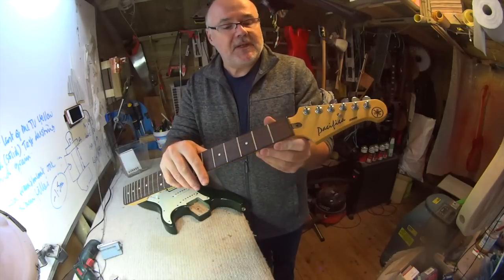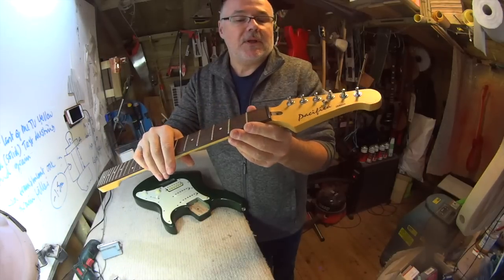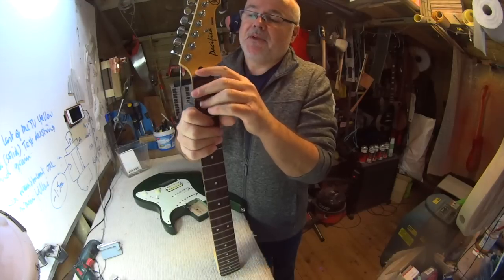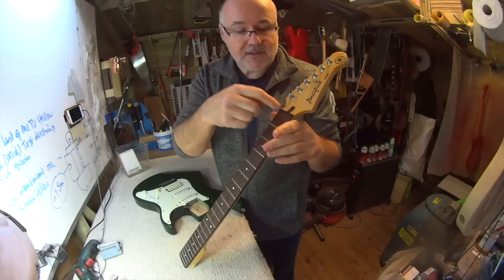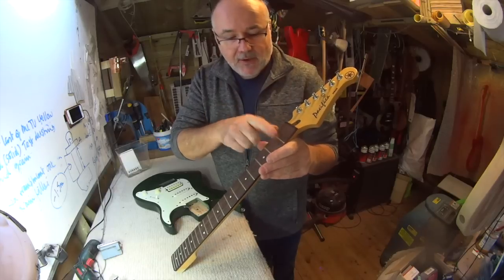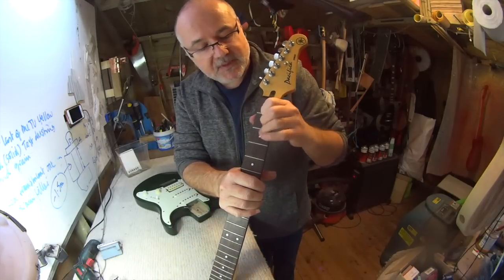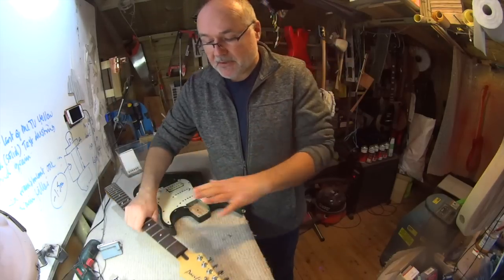The nut here isn't a standard strat-style nut. We could either leave it and see if we can make it work - plastic is okay, what matters is the slots are correct to give the right first-fret action and that the slots are wide enough. If it's really important to leave the plastic nut on I'll do my best, but it might not be possible and we may need to replace it with a bone one, which I find easier to cut to the correct action. The frets have a bit of wear - just where strings have been pressed down many times - and the fingerboard is a little dirty, so we'll clean all of that up.